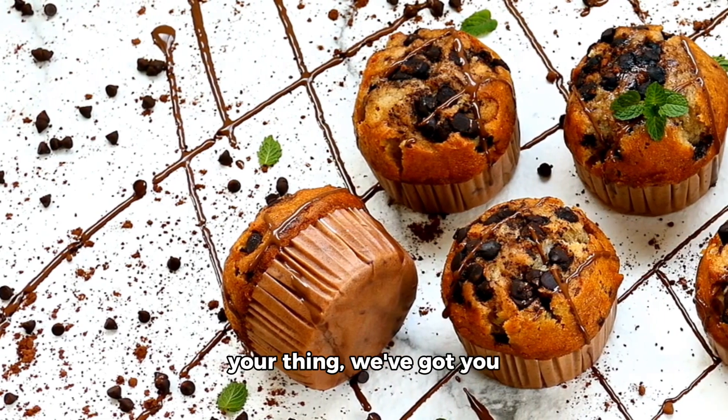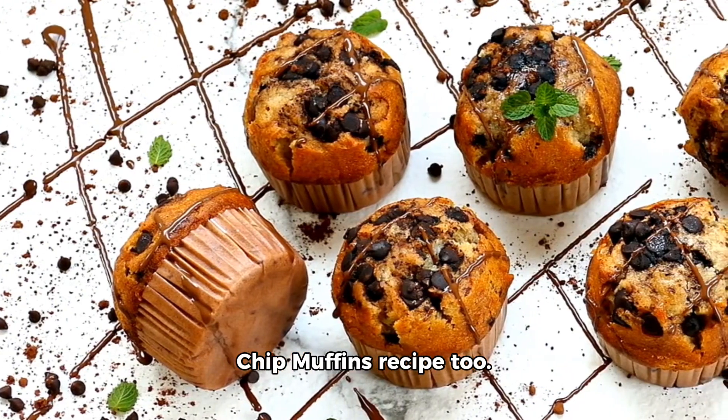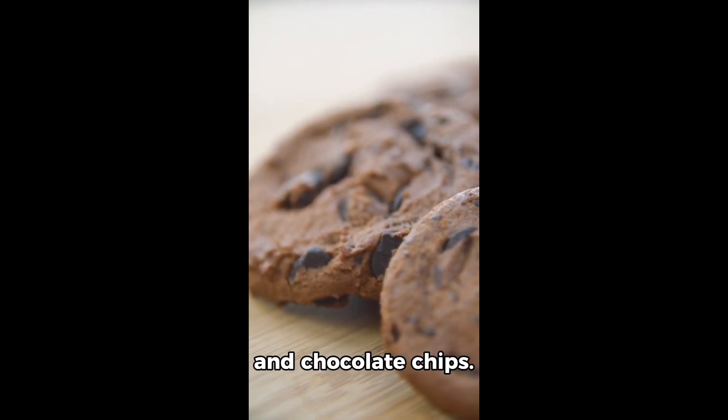Now, if chocolate is more your thing, we've got you covered with our chocolate chip muffins recipe too. This one also has just four key ingredients: flour, sugar, baking powder, and chocolate chips.